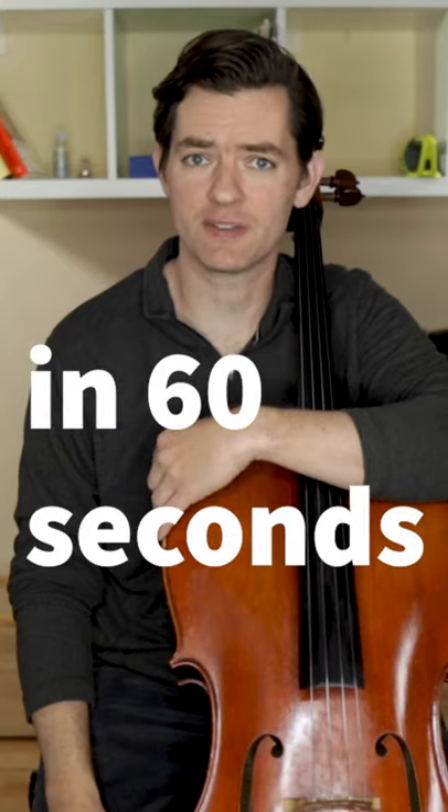Best cello seating cushions in 60 seconds. This one is bad — don't buy it. It sinks down too low and didn't feel good. It's not made of actual memory foam, which you have to be careful of. Read the details. And it's too... whatever that is.